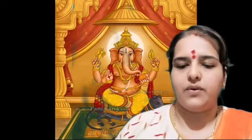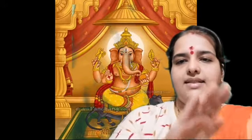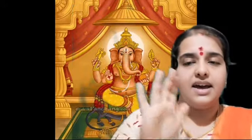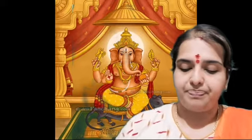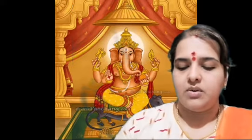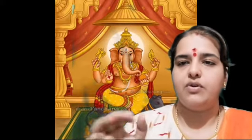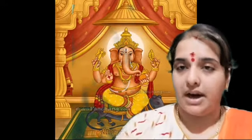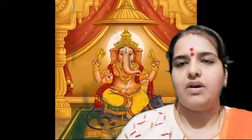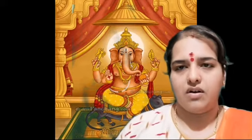I taught it this way in the last video, so the same way I will teach you the sahityam. This is the way of singing the swara. In Carnatic music language, we say 'dhatu' for the swara part and 'matu' for the sahityam part. So I am going to teach you the matu part — or you can call it the sahityam. We don't use the word 'lyrics' for Carnatic compositions; we say the sahityam of the composition.